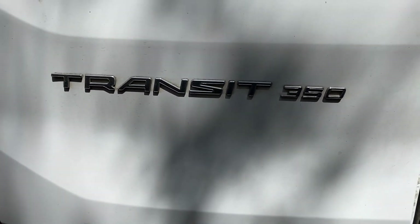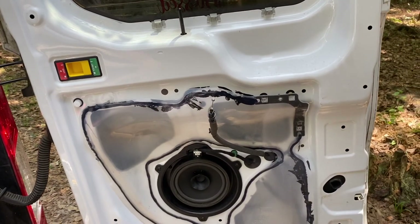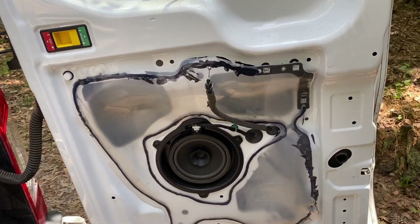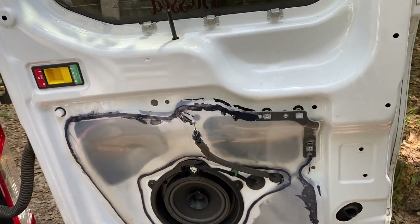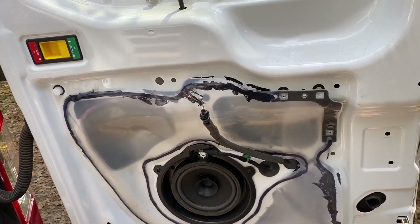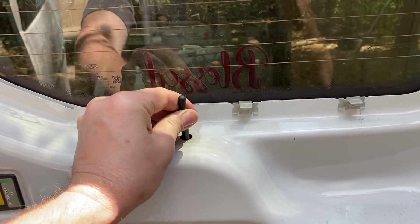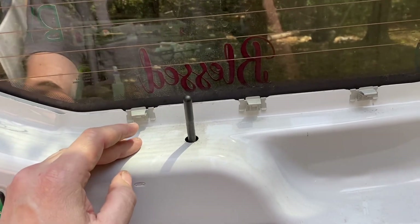We've got a 2015 Ford Transit 350. The rear door lock had quit working. It would not work with a switch — it got to where it would work occasionally, and then it just quit working altogether. So it was kind of a pain to send somebody to the back of the van every time to unlock the van to get into it.